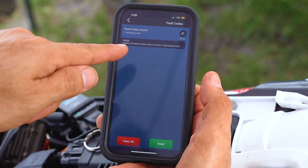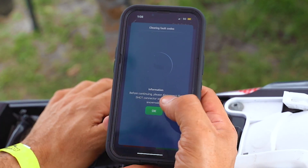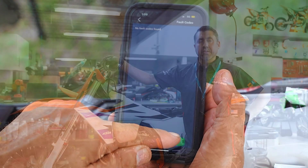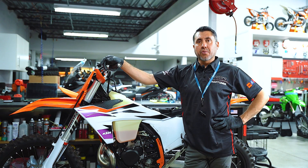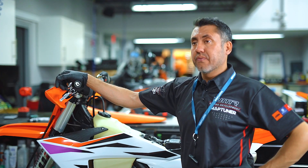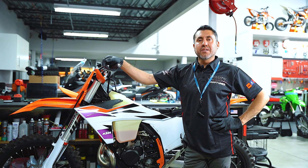After the issue has been resolved, you can simply clear the code in the service tab, and then double check to make sure the code is non-existent anymore. If you have more codes show up on your motorcycle and you don't know what they are, follow along — we're going to have a series of videos highlighting the FI codes within your fuel injection system. Thank you for watching and have a blessed day.